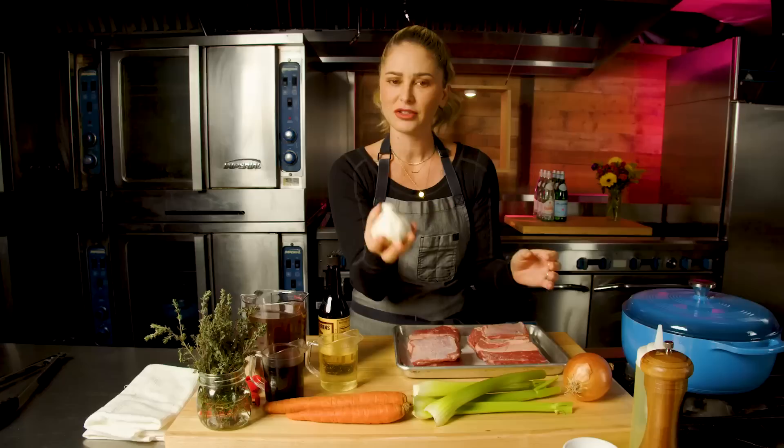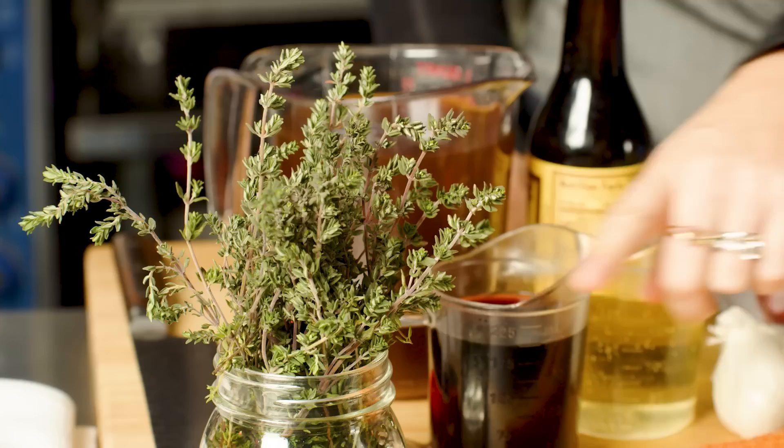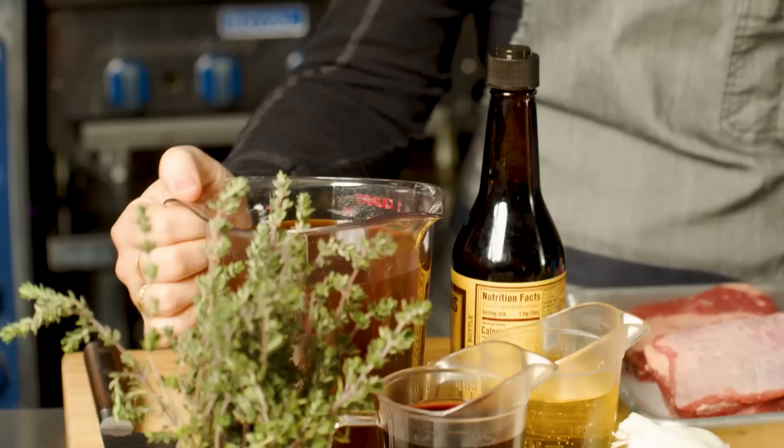Mirepoix is really simple: onion, celery, carrots, garlic. Strangely, garlic is not a traditional part of mirepoix, but we are going to add some. I'm going to use thyme in this recipe, I have red wine and mirin for deglazing our short rib pot. I'm using beef stock because we're using beef, and then for a little flavor booster I've got some worcestershire sauce.